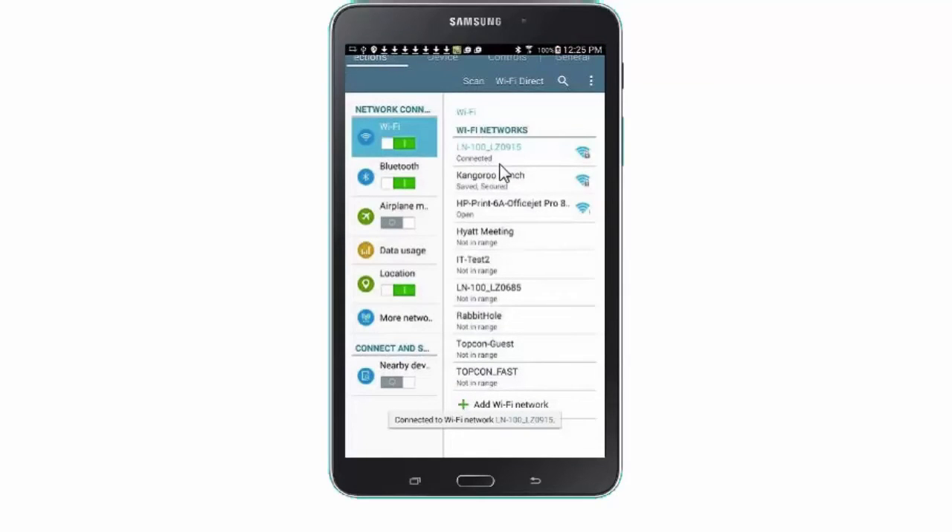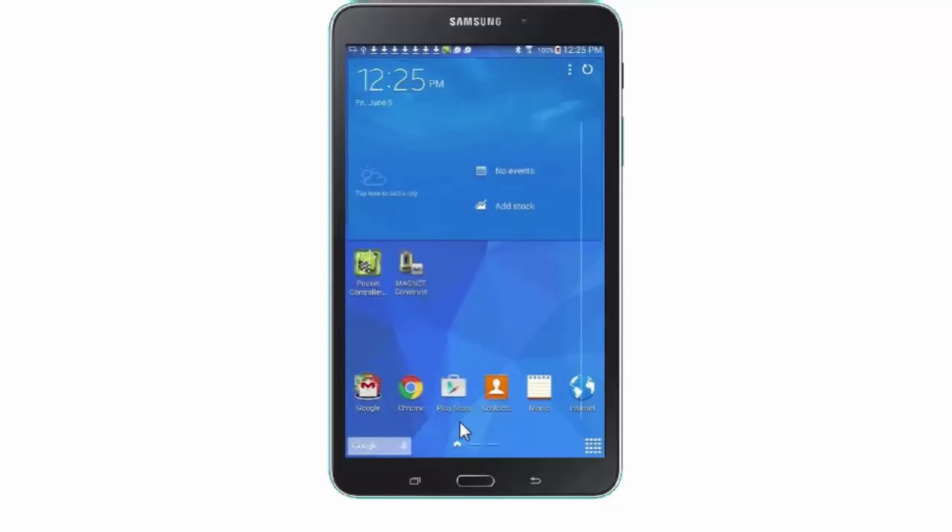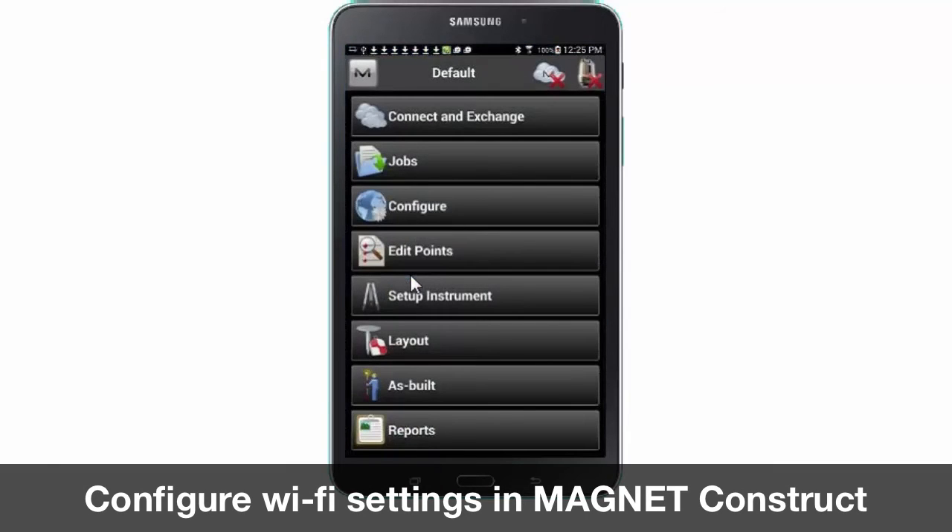Now that we are connected we can navigate back to the Magnet Construct app. Once in the app you will notice a red X through the icon for the LN100. This indicates that we are not connected. To establish connection we need to click on the icon.